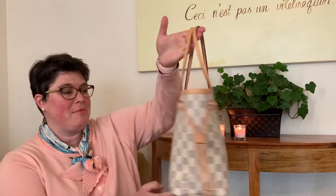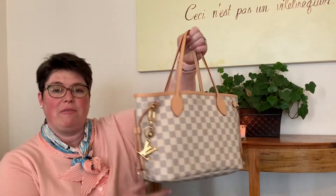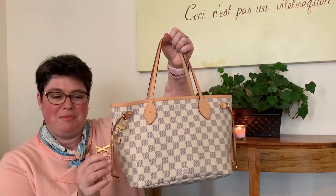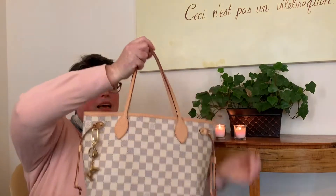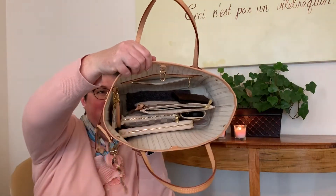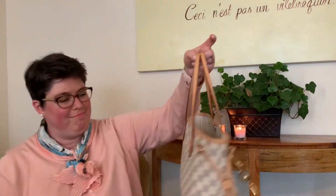Before we get started, let me show you the bag that I'm carrying today. This is the Louis Vuitton Neverfull in PM size. I have a little bag charm — the facets bag charm — and this is what I carry inside. I love this bag even in the winter. As you can see I'm wearing light colors today, so I think she looks great.